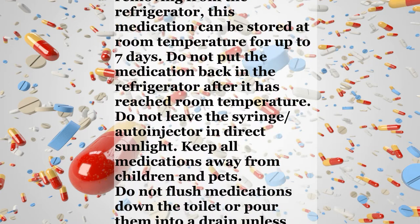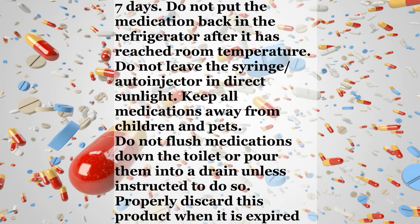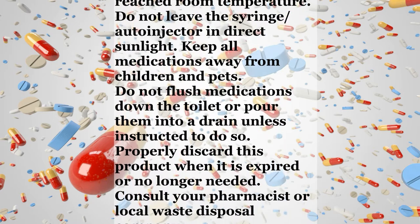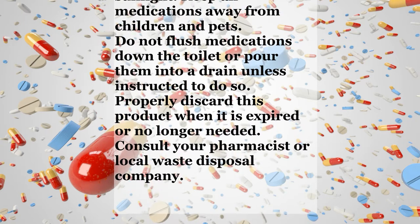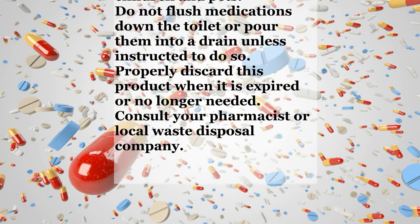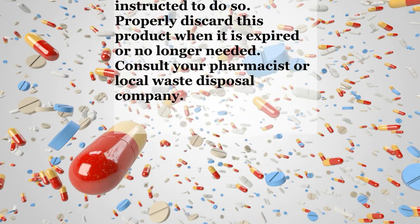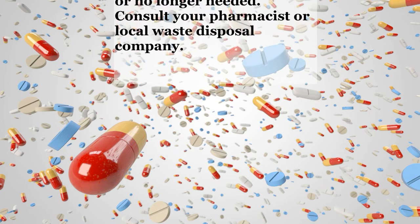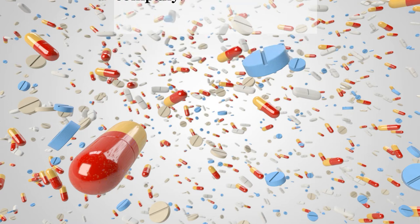Storage. Store in the original package in the refrigerator. Do not freeze. After removing from the refrigerator, this medication can be stored at room temperature for up to 7 days. Do not put the medication back in the refrigerator after it has reached room temperature. Do not leave the syringe or auto-injector in direct sunlight. Keep all medications away from children and pets. Do not flush medications down the toilet or pour them into a drain unless instructed to do so. Properly discard this product when it is expired or no longer needed. Consult your pharmacist or local waste disposal company.